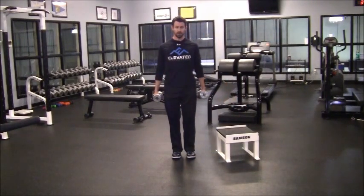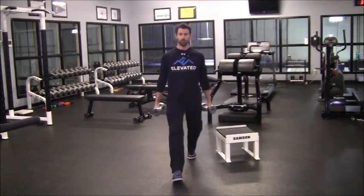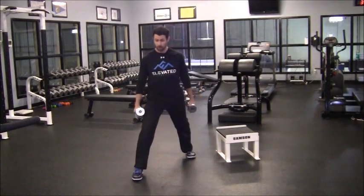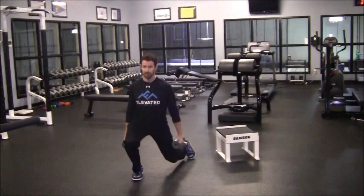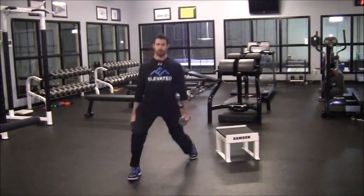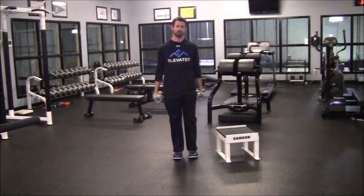Starting right here — a regular lunge would be coming forward and straight down. What I want you to do is step at about a 45-degree angle, keep your toes straight forward, and then lunge down and back up. So it's coming out here and back up. That's the first one, that's the lunge.